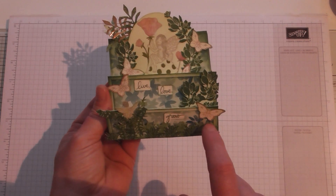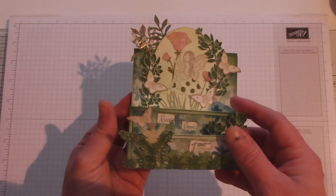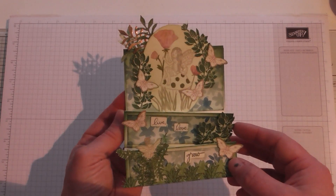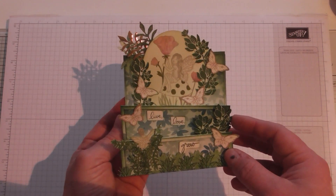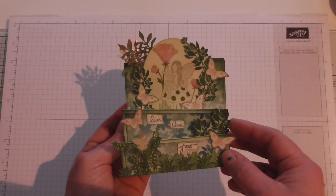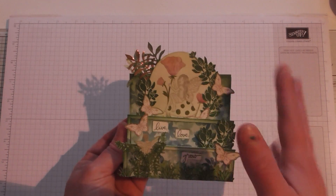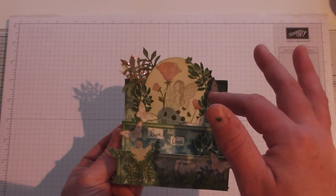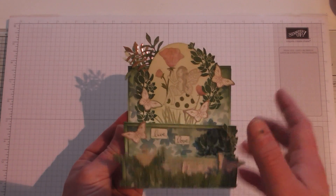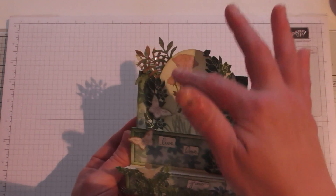Some of the foliage pieces are on foam dots and some are just placed on with snail, just to create a border around this oval shape. I've used Layering Ovals from Stampin' Up to cut out an image from Fair Celebrations, which I stamped in Crumb Cake. Then I used my Many Marvellous Markers to colour them in - it's not fantastically coloured, I'm not a big colourer, but I enjoy it. I've used various shades of pink: Blushing Bride and Sweet Sugar Plum, plus Garden Green on the toadstool and Pear Pizzazz on the grass.